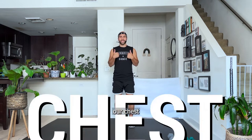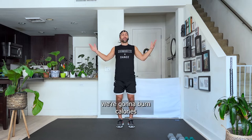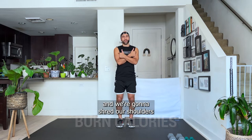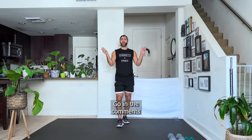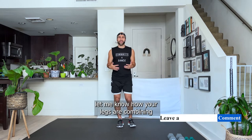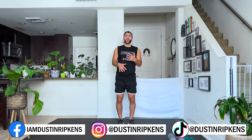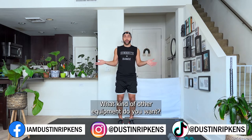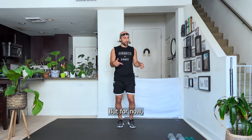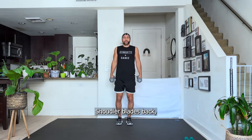We're going to target our chest and shoulders today while we're walking, so we'll get our steps in, burn calories, and shred our shoulders and chest. At the very end of this workout, go into the comments and let me know how you like combining the walk with specific body parts and dumbbells — yes or no, should I do it again, what other body parts or equipment do you want?